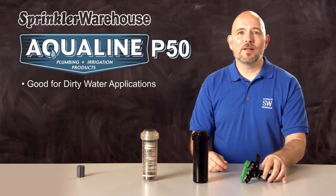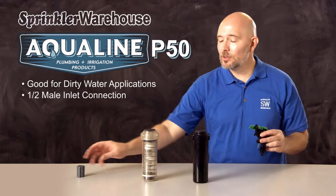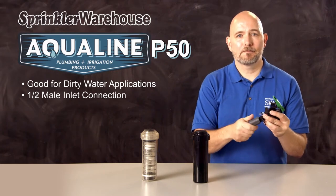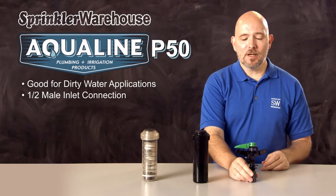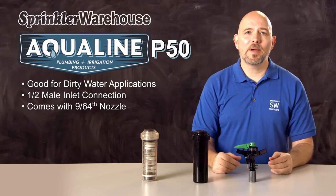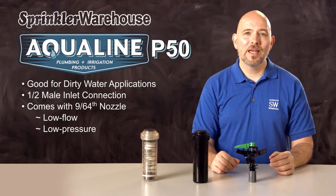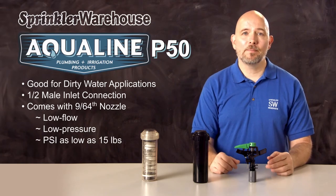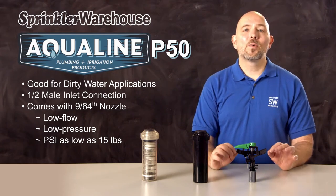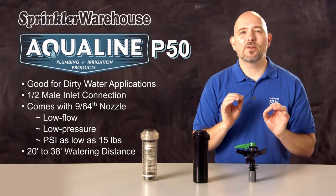The P50 has a half-inch male connection, which means you'll need an adapter to attach it to a shrub stick. The P50 comes with one 9/64th nozzle. This impact is a good choice for low flow and low pressure situations — it can operate with pressures as low as 15 PSI. Typically, gear driven rotors can't operate at that pressure. The watering distance, also called the radius for this rotor, is 20 to 38 feet.